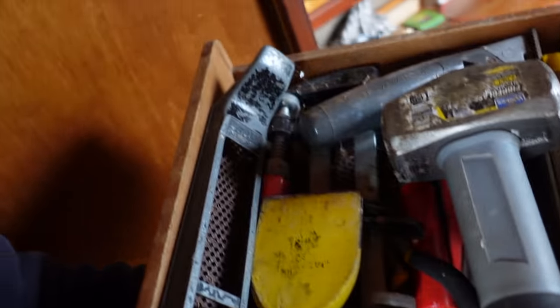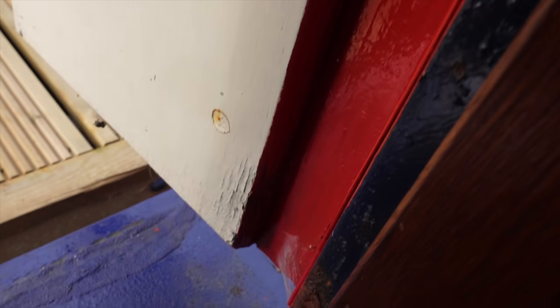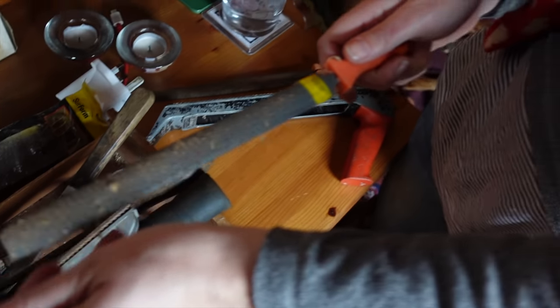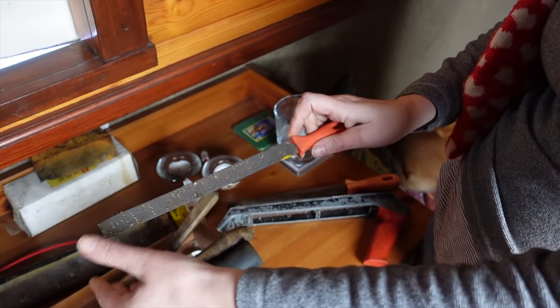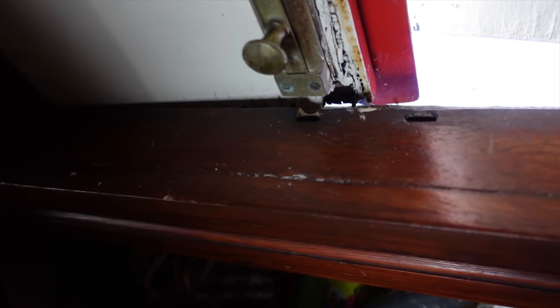That's the sort of thing we want. Everything has a purpose. So first we need to find the source of the problem, see where the wood is bulging and getting in the way. As you can see that lock's missing the mark. Let's give it a crack. The bodging begins.